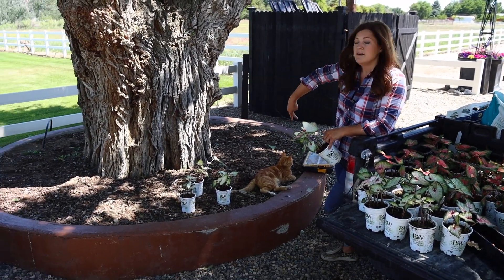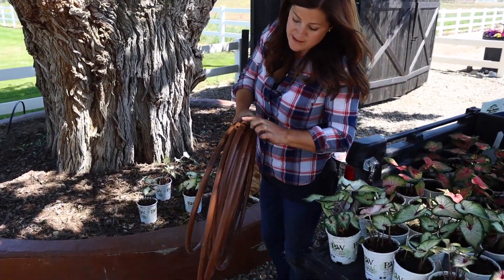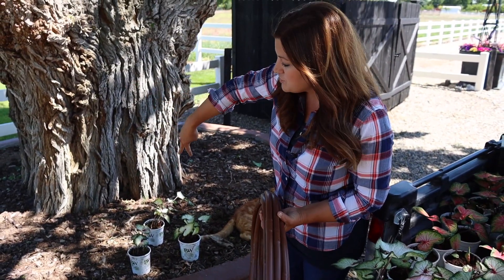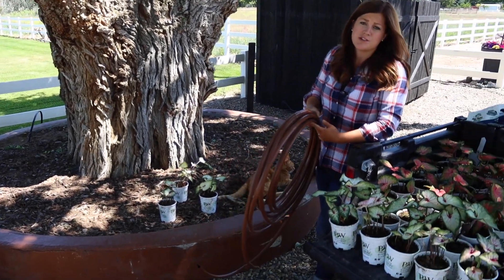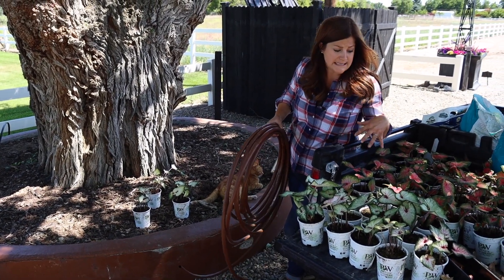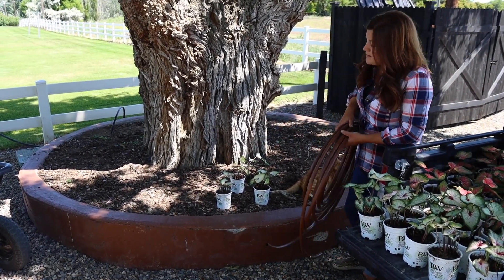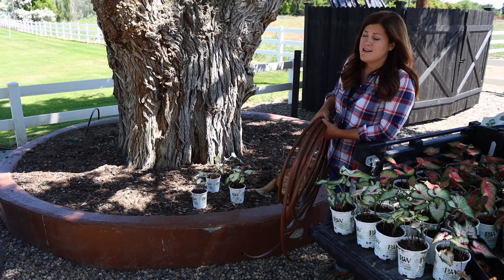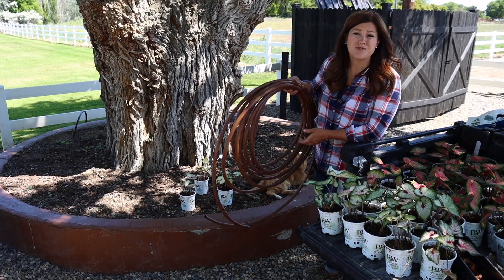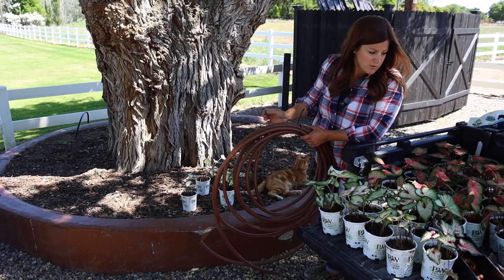I'm going to run the drip today — three lines of the brown drip tubing that has holes every 18 inches. Doing three lines is a little overkill for most things in this size of space; two would be sufficient for most. But I want the coverage of water to be really good, knowing that these like moist soil. Both of these varieties grow about 15 to 20 inches tall and 8 to 10 inches wide, and you can plant them close together if you want a really lush, full appearance. So we'll run the drip system first, show you that whole process, and then lay all these out and see what we've got going.